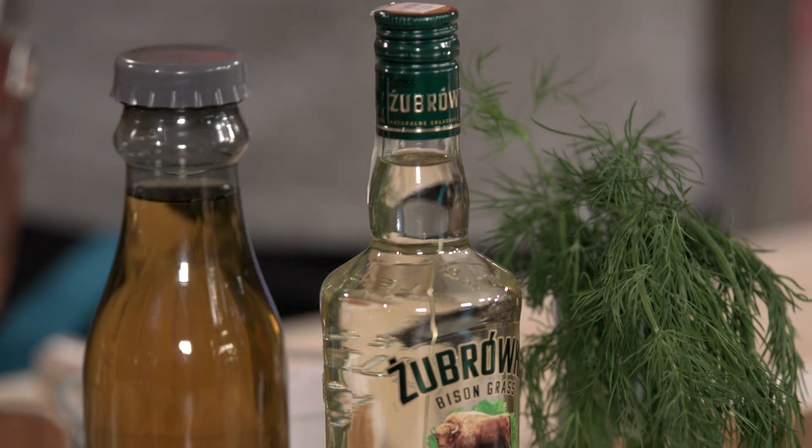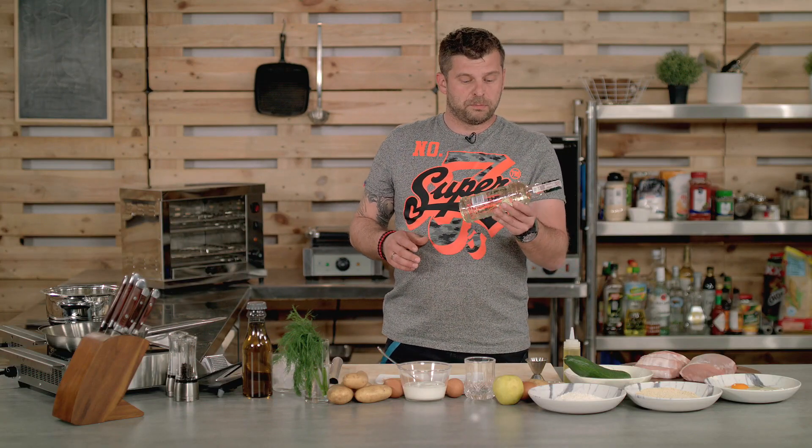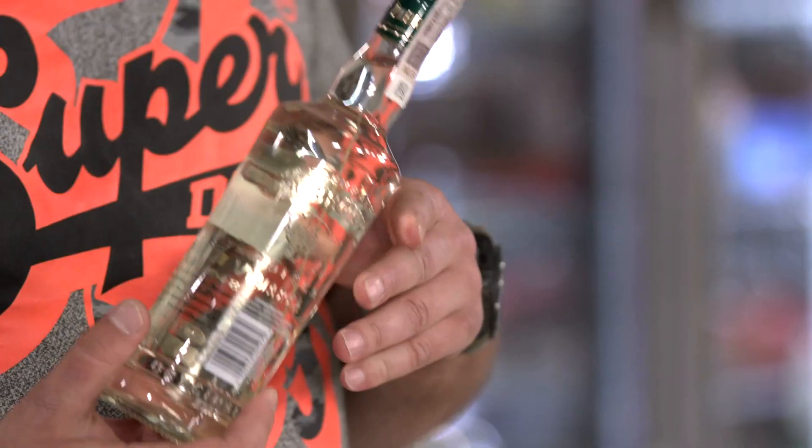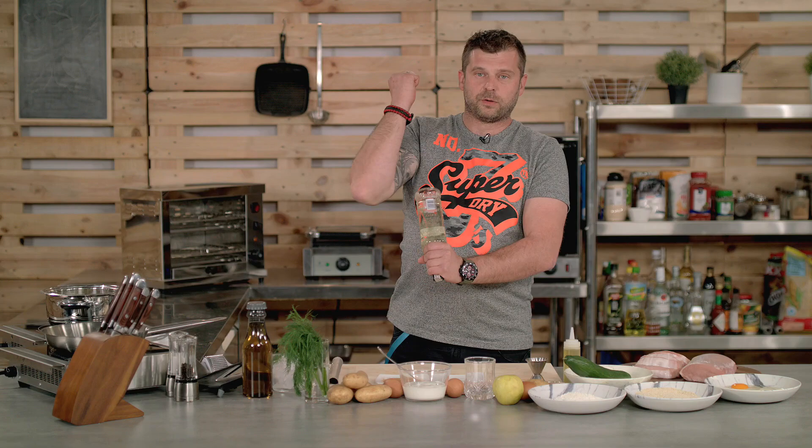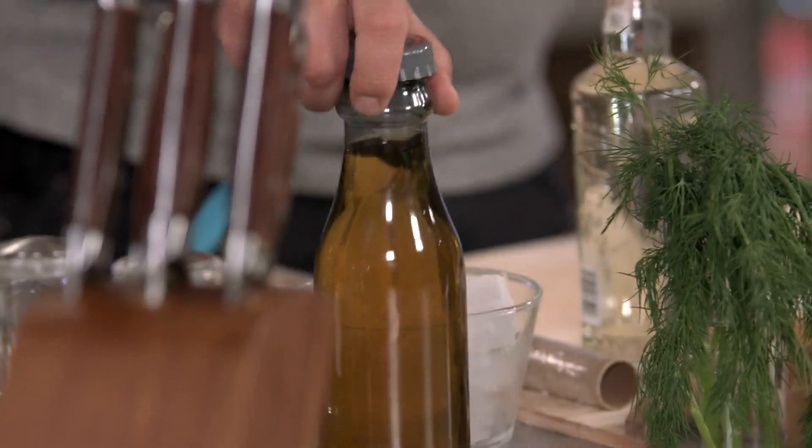Let's do a cocktail first. Poland is not big on cocktails, but it's really famous for its vodka. One of the most famous vodkas is the żubrówka, made with bison grass inside. So first thing you need to do is to kill the devil, which is common in Poland, and it goes really well with some apple juice. So let's quickly make a cocktail.